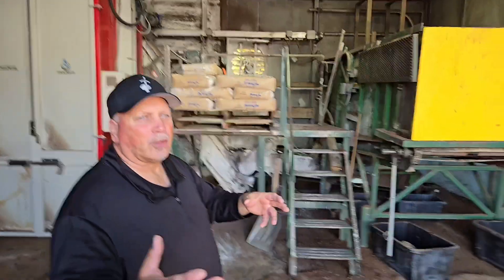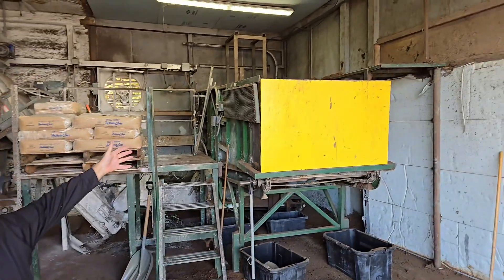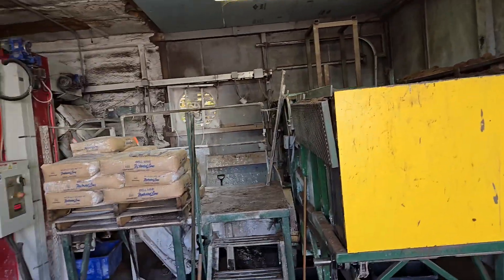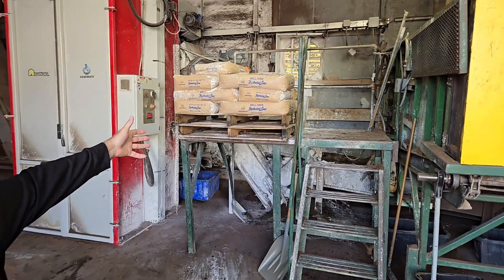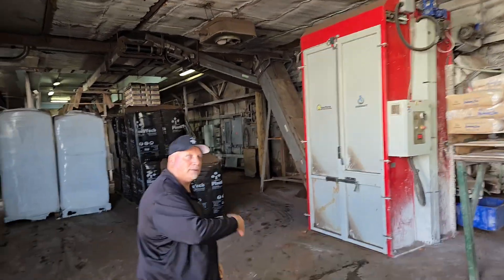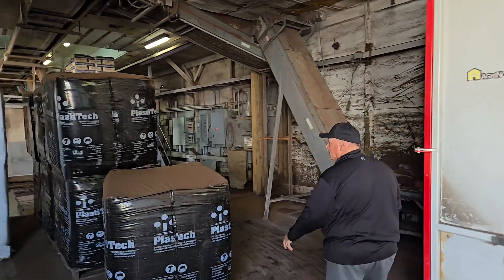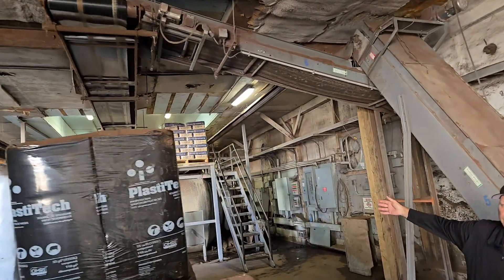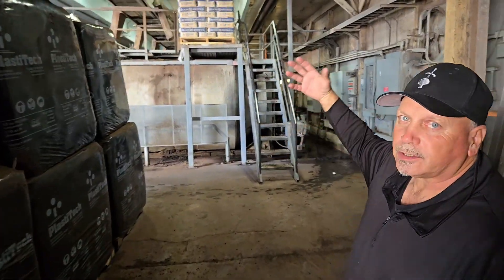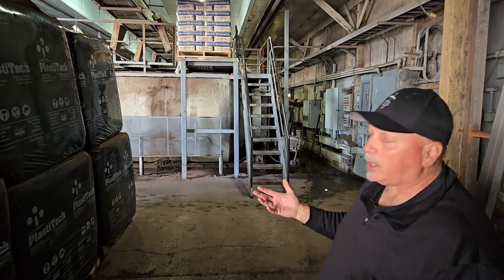Basically, the peat moss will come in here in large bales. It gets dropped into the bale breaker here and gets broken up. The hydrated lime gets added to it right here. It'll conveyor up over this way, up to the top, and load into these mixers dry. Then we'll slowly turn the mixers and add water a little bit at a time to hydrate the sphagnum peat moss.